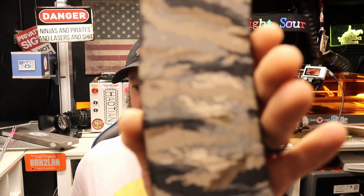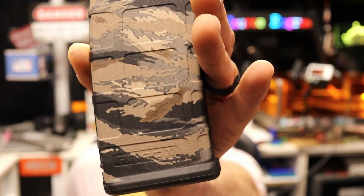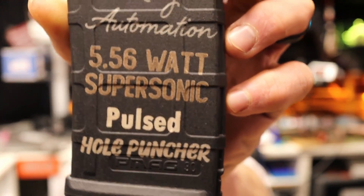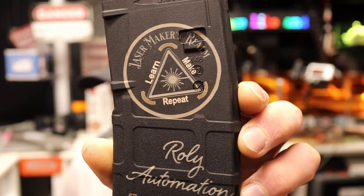We have the two P-Mags complete. Let me get you a close-up view of them. First, the Tiger Stripe. And next — which I think is a far more practical use — the 2-watt IR on a P-Mag. It takes a long time to run a full magazine with full coverage. However, if you're using it for some smaller graphics and not covering the whole thing, this does quite well and doesn't take that long relatively speaking, compared to the Tiger Stripe.